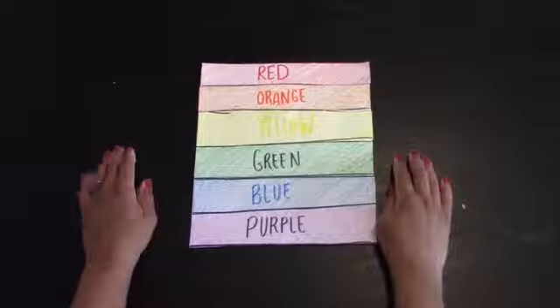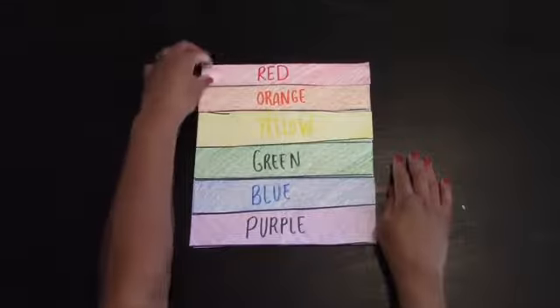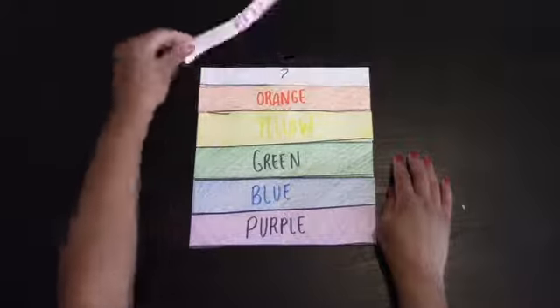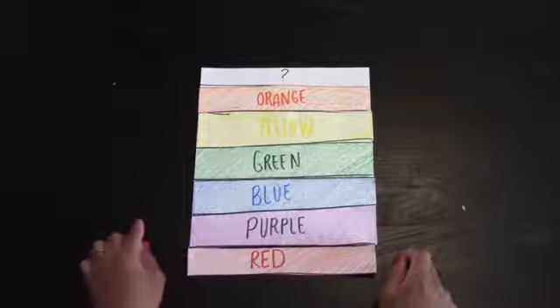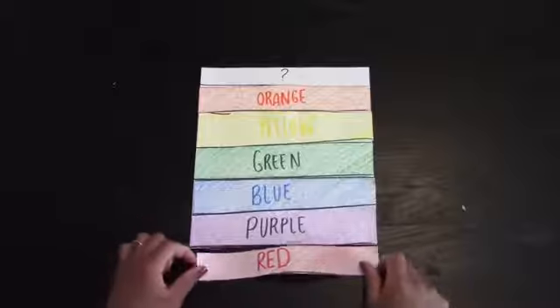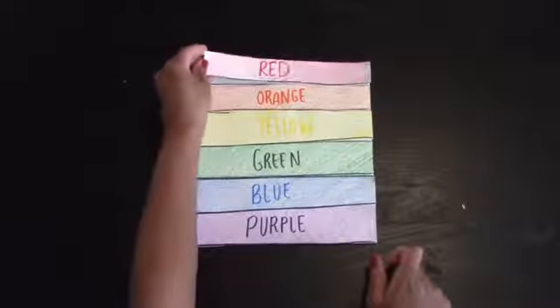This is the order that they're in. Now, the reason that purple and red aren't next to each other is because red is the start of the rainbow. If we moved red to the bottom, you will see that purple is in between blue and red.